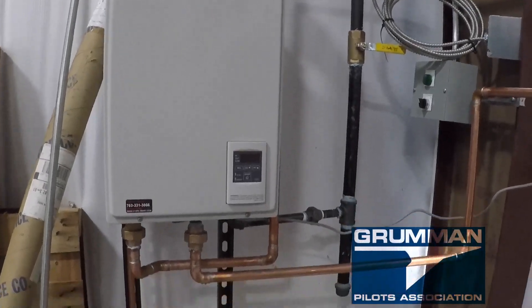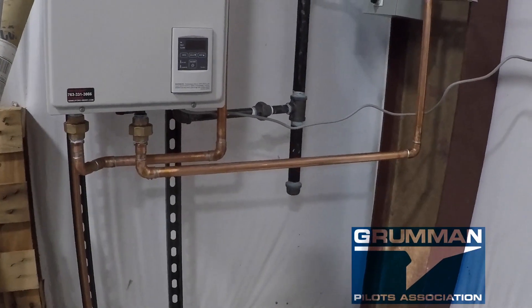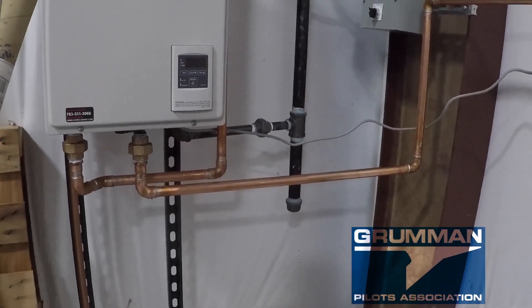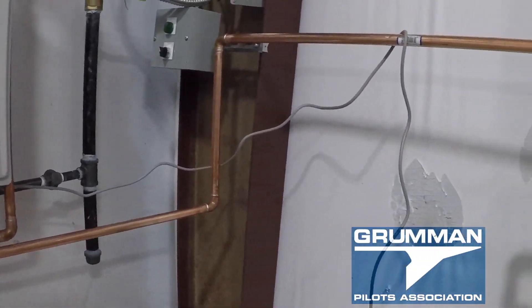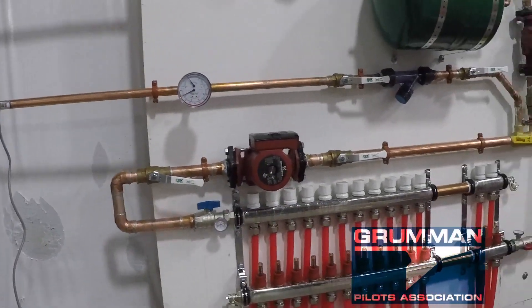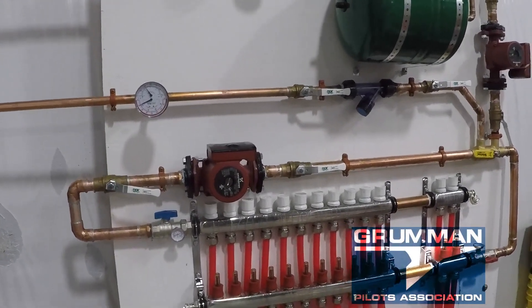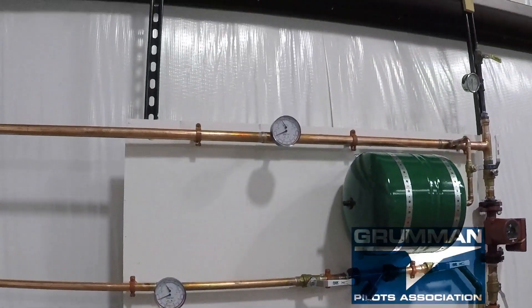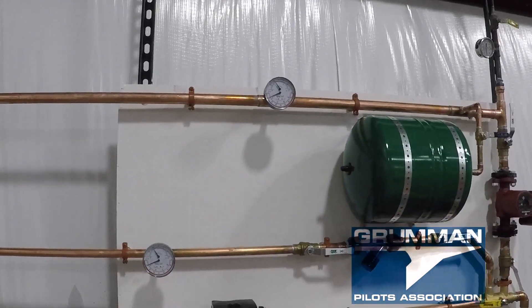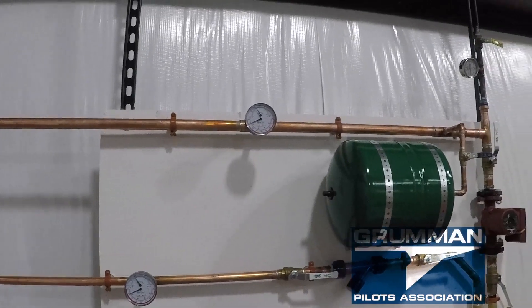Here's the hot water heater. It's a natural gas, 120,000 BTU unit. It is modulating, so we can start water as low as 100 degrees and take it up to 160 — it will do 7 gallons a minute. We have pressure gauges in the system and a Y-strainer for taking debris out.